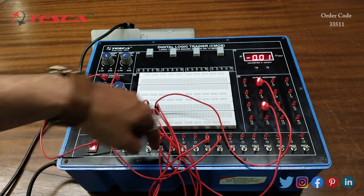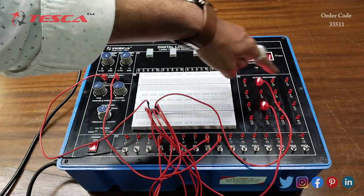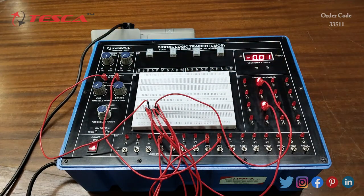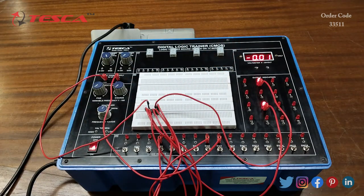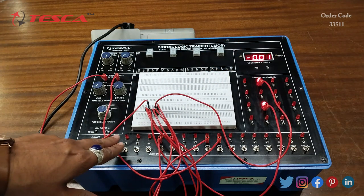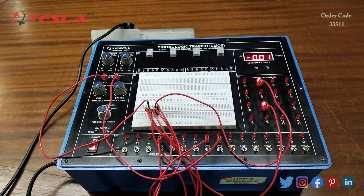You can use any of the inputs from 1 to 16, and any of the output LEDs from 1 to 16. Glowing of the LED means we are getting high input, that is logic 1, and the LED not glowing indicates we are getting low output, that is logic 0. When the LED is off we are getting logic 0. That is how you can perform this experiment, and you can perform other flip-flops also.